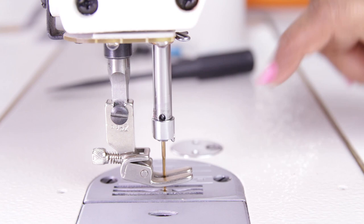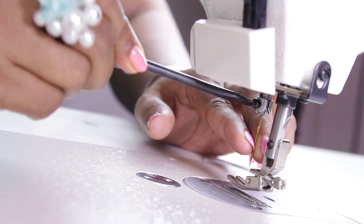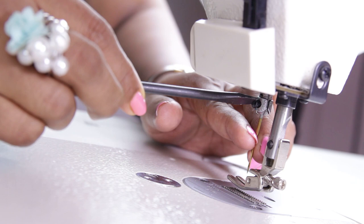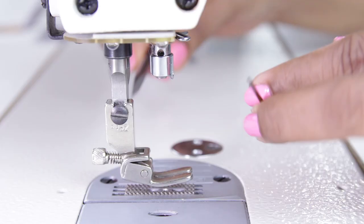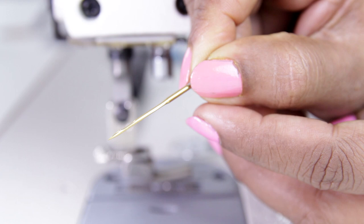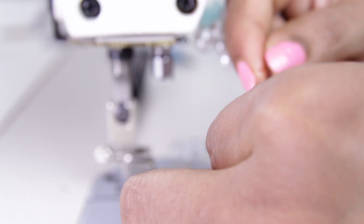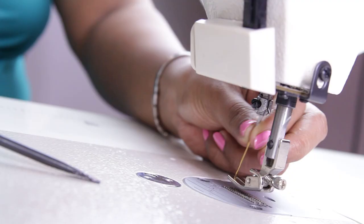Now let me show you how to change the needle. By turning the hand wheel towards you, raise the needle and unscrew it using a screwdriver. If you look at the needle, there is a smooth side and the other side has a groove — the groove side should be towards your left hand. Hold the needle, put it in completely, and tighten the screw.